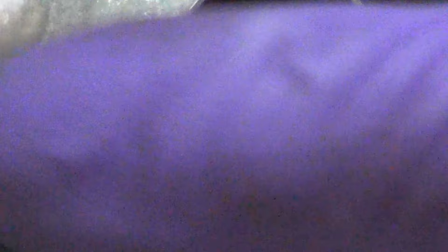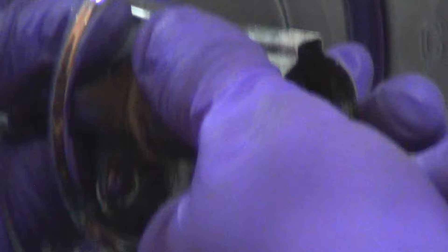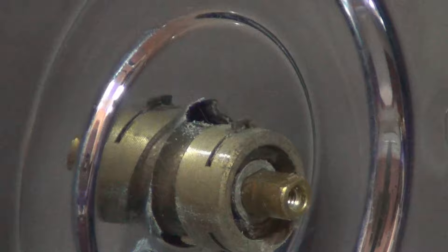I'm going to pull this cover off here. This hasn't been off in like 25 years, so it's probably nice and crusty in here. There we go. I'll put that over there and it'll get cleaned up.